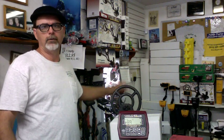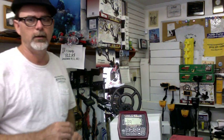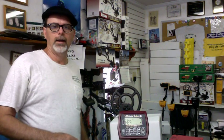The first thing I'm going to do is go over a half dollar. I do have tone ID on so you'll hear the different tones — that one's ringing out at 89, 90. If you look at the target ID it also has an arrow to point in front of the probable target, which is a half dollar.